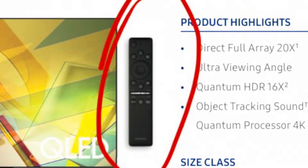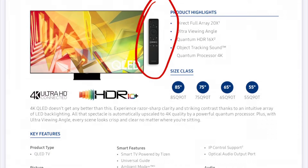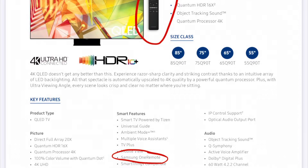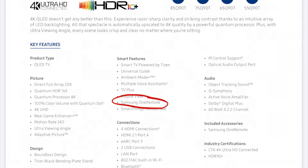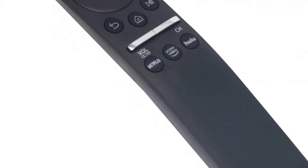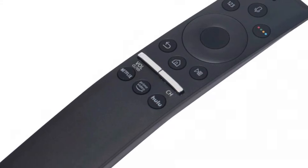This remote I paid 30 bucks for on Amazon. It's probably not genuine, but it looks genuine, it feels genuine, and so far it's working just fine. The smart remote comes with higher-end Samsung TVs, like the Q90T I have in my living room or the 8 series I have in the master bedroom — these are 7 series TVs. So this solves my problem. Now all I need to do is order another one and sync it to the next TV, and I'm good. I've got voice control, shortcut buttons, and the smart control I'm used to. No more candy bar — I'm back in business.